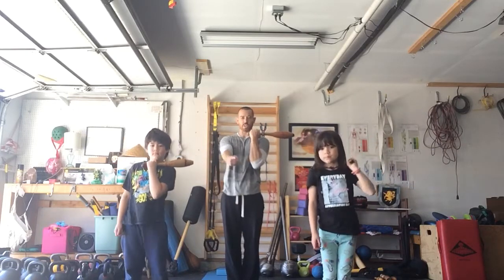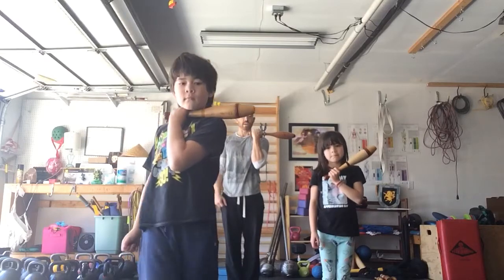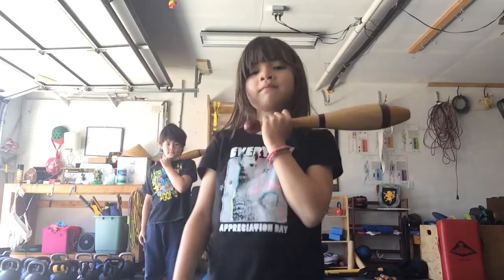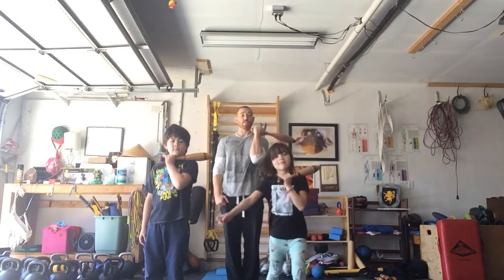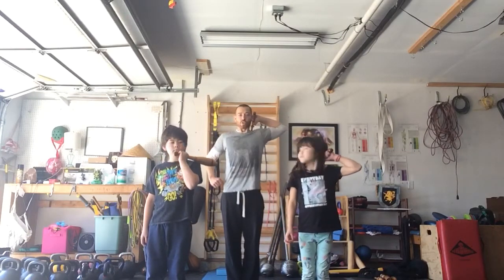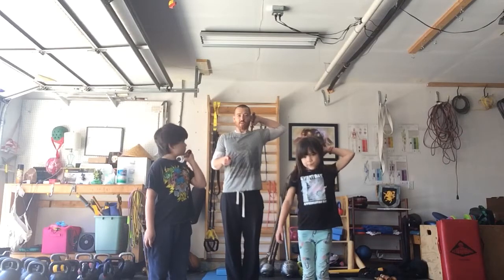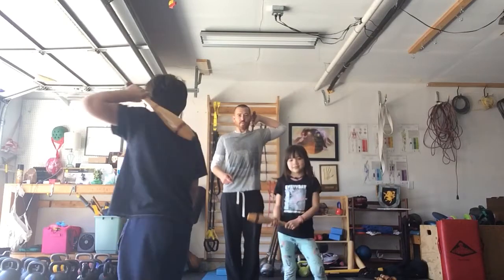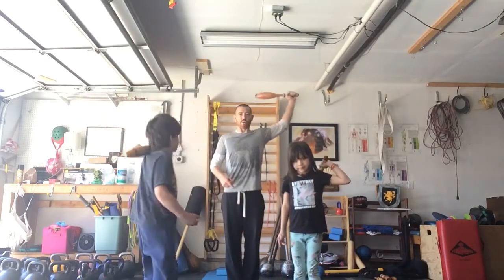It goes right under the chin, tight — almost like you're a boxer. Oliver, can you show them right under the chin, tight position, and then back it up? Beatrix, can you show them that same position? Thank you. Now after that I gotta push it back almost like sliding back my hair, behind the back. Can you show them behind the back, Beatrix, by turning? Good. Oliver, can you show them behind the back by giving a turn? And then come on back.